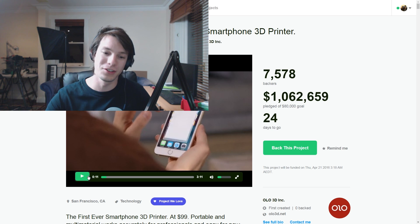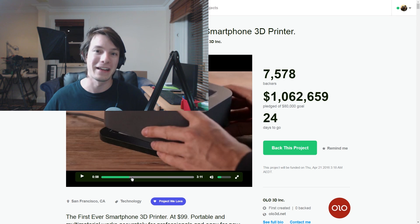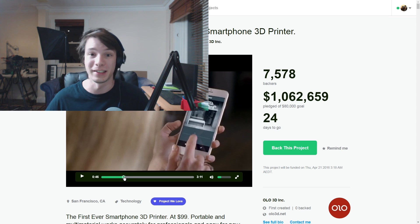How's it going guys? Agus here from Makers Muse. It's extremely late on Sunday night but I wanted to make this quick video because the OLO, the first ever smartphone 3D printer, has hit Kickstarter and it's already above a million dollars. Heaps of you have been asking about it, and the campaign they've got is super polished — the video is amazing looking, everything you'd expect from a really high-end Kickstarter project these days.